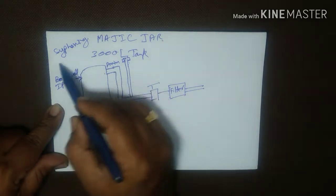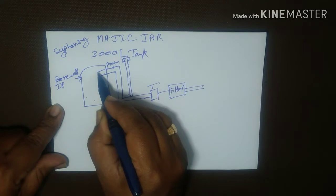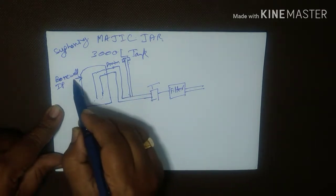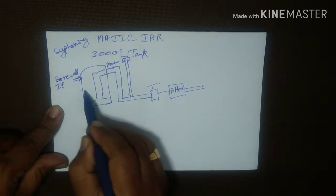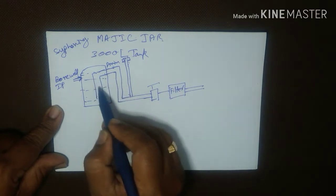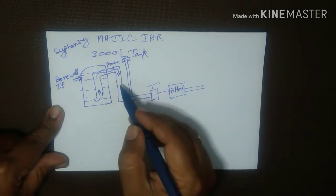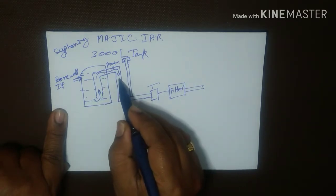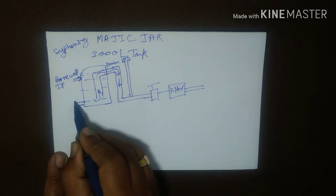When we speak about the siphoning effect, how we can achieve it is by having another pipe within the tank submerged in the water. When the borewell is on and the water is coming in, it starts filling the tank. Once the level of the water rises above the drain pipe, water starts flowing out. As per science, because of the cohesive force exerted between the molecules of water, the water flowing out will have much more pressure than water coming out from the regular outlet.